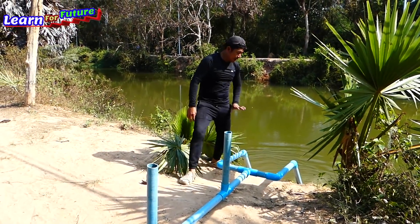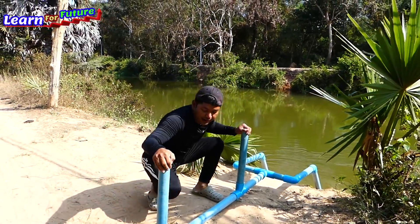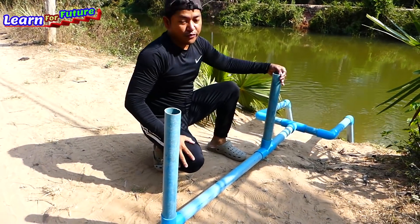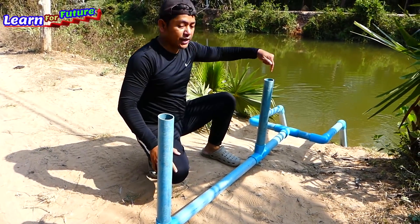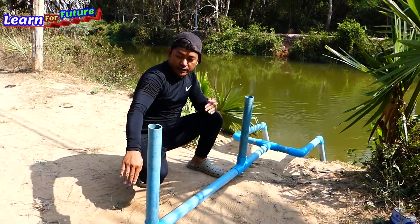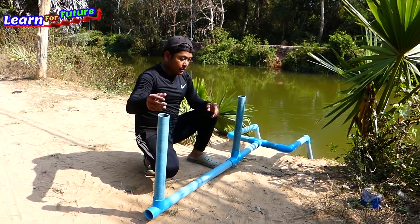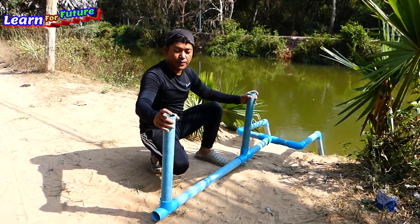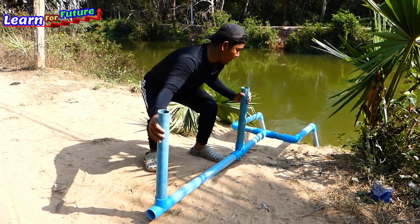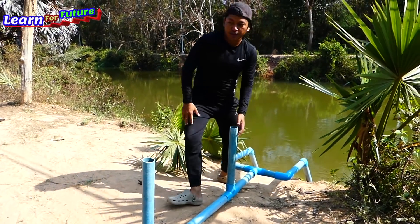Done for the intake water pipe and air pipe. This is the air pipe — that's why we put these two together. When we fill in the water, we need to fill here, and this is the air pipe. When the water is going there, the air will come in as fresh air. This one we will close with a plastic bag at the last. So we start to do the output pipe.